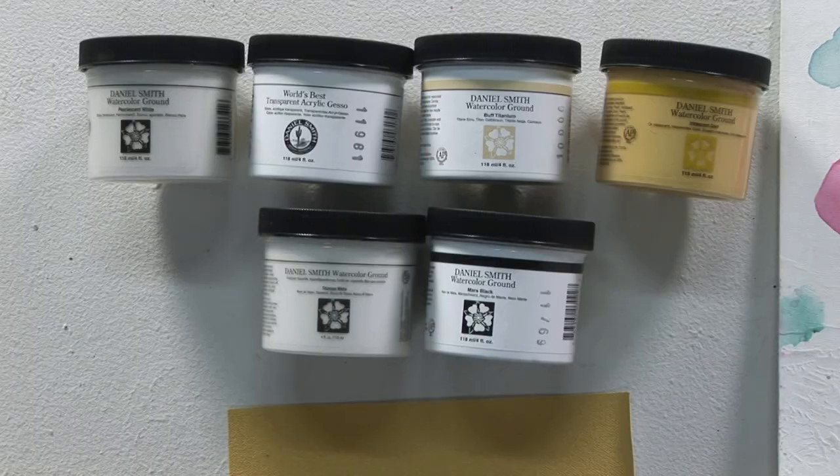The real benefit of the grounds is that now you can do what any of the other mediums were capable of doing — that is, using watercolor in three dimensions.